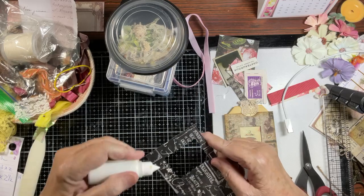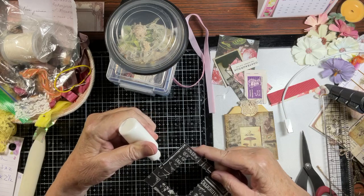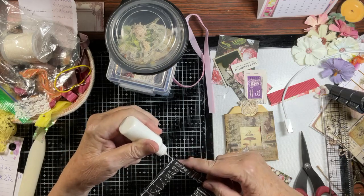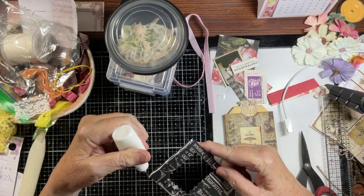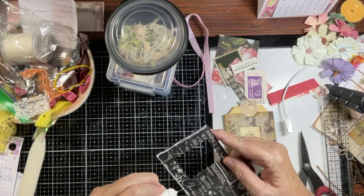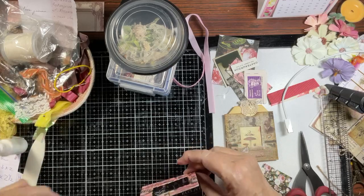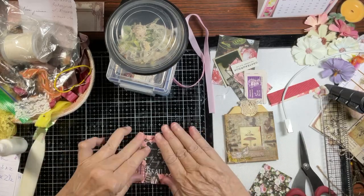The next thing we're going to do is glue this down to form our pocket — so we're going to glue down one side and the bottom. I hope everybody's doing well today. The AC still isn't fixed but I'm in good spirits.